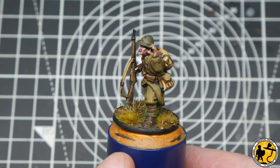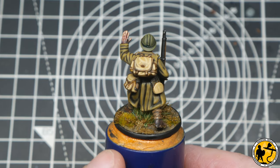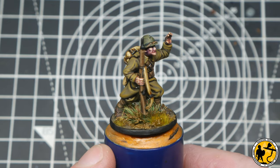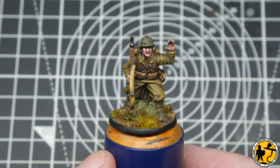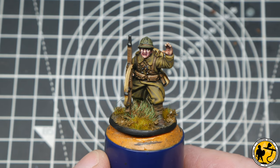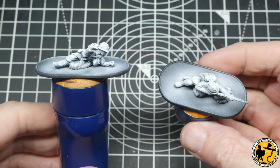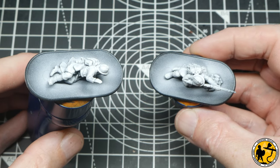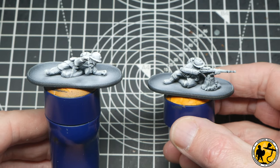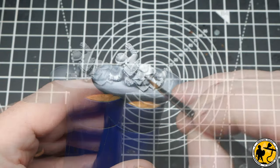There's the finished miniature — let's call him Pierre — and I'm very happy with him, he came out pretty well. But I couldn't rightly leave it there with a six-minute video and a terrible sped-up painting tutorial, so I scratched my head, swore a little bit, and decided to start again. Let me introduce Gaston and Philippe — I decided to do the weapons teams, which gave me something different to paint and an opportunity to showcase something else.